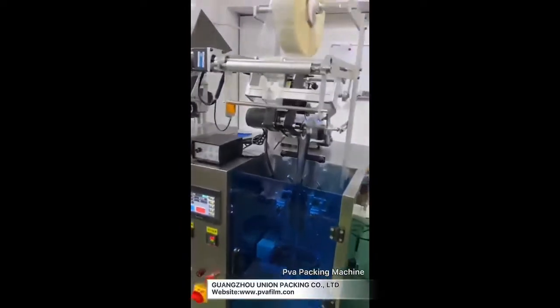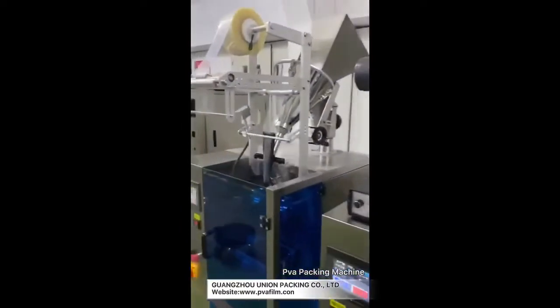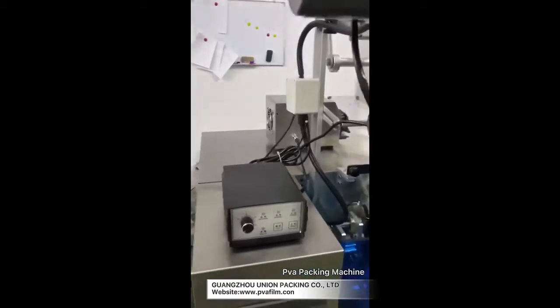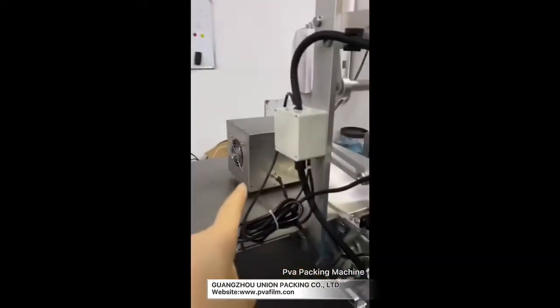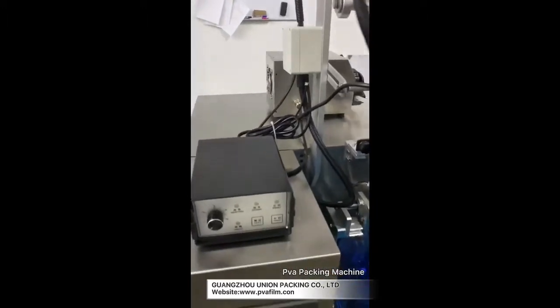This one is a liquid machine. The programming is the same as the powder one, just the value for each bag is different because they have a different filling system. This is a powder — it uses the auger. And this one is liquid — it uses the pump.